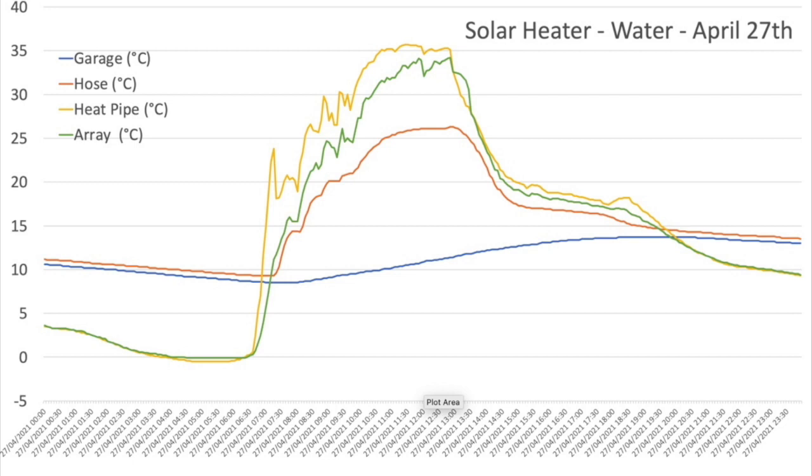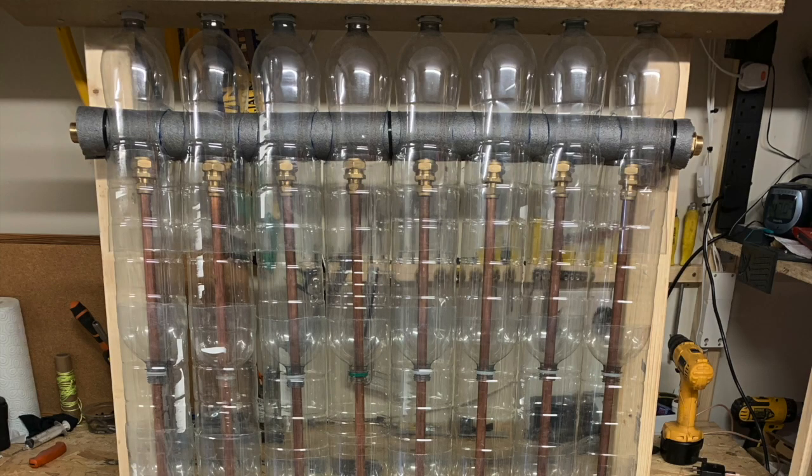Running with water as the heat transfer medium through the solar array, we have much better heat transfer. The sun comes up just after 6:30 and we can see the heat pipe heating up nicely — the green line shows the array with a slight lag as it warms up, then heat gets transferred through the water back through the hoses and into the garage, which is the orange line. If you remember with the air system we were getting up to around 18 degrees; here we're getting up to around 26-27 degrees, so water is definitely working better. As the water circulates in this closed system it just keeps warming up, topping out around 26 degrees. The next step is to build a bigger array and see if we can get some more heat.